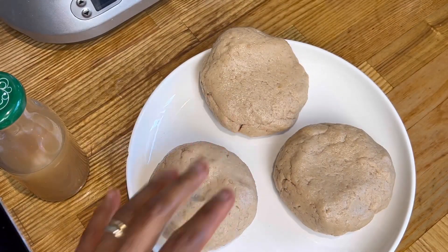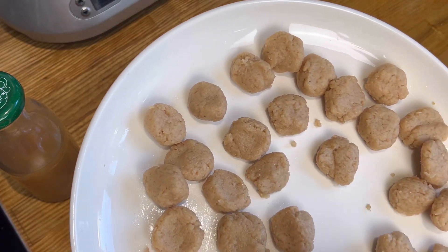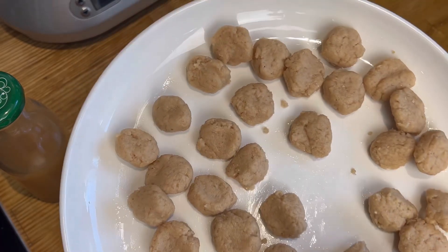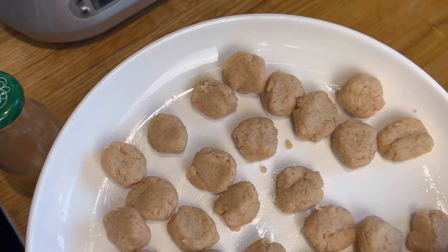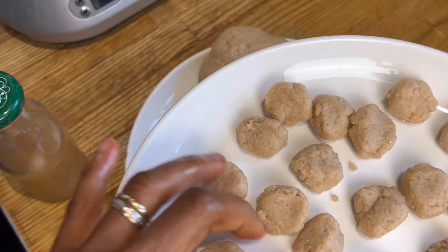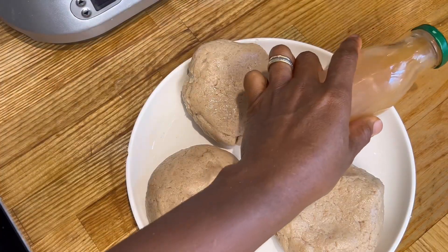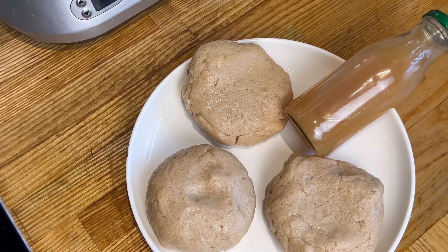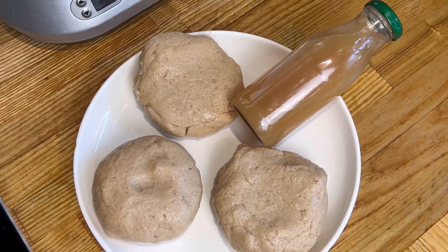Secondly, we actually use these little balls to make a delicious meal in okazi soup from Nigeria, River State. This is another reason why we did this — growing up, my mom taught me how to do this with something called asurasu. And finally, the oil is actually good for skincare purposes. Thank you so much for watching, please like and subscribe!